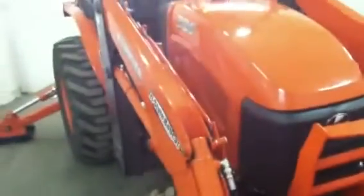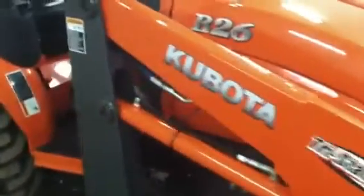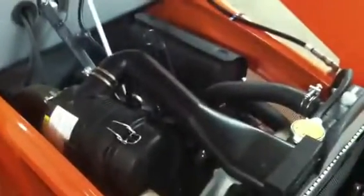Got the canopy on it. This is a 26-horse. It's a 1.1-liter, three-cylinder Kubota diesel. Runs great, as you would expect — it's pretty much brand new.